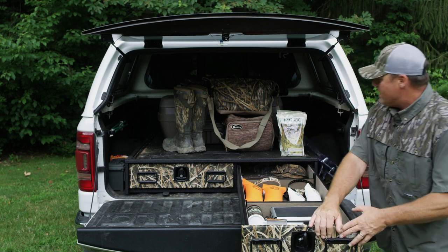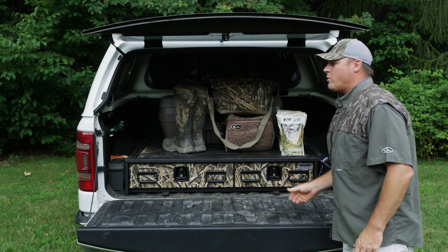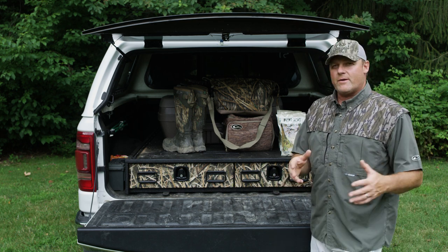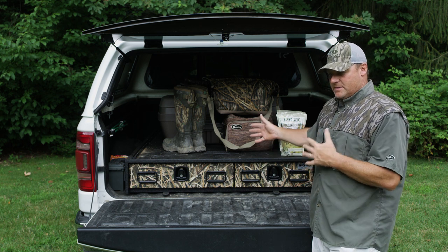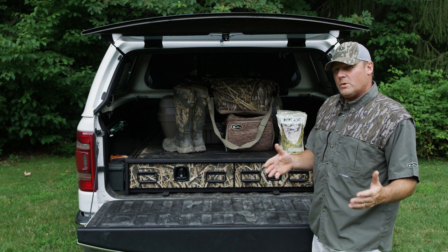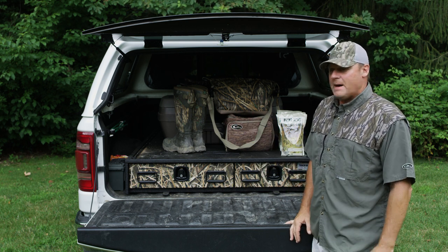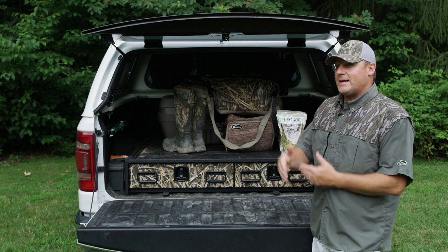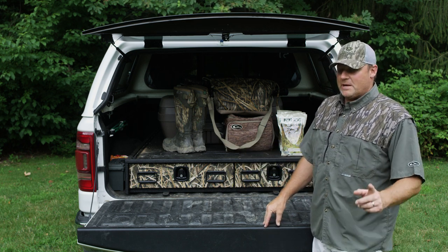The people at Truck Vault did an amazing job and they're excellent to work with. I couldn't believe the customer service — they worked with me for days on the exact configuration: how I wanted the inside of the unit laid out, how high the unit should be, how wide, and how many guns I'd be carrying at any one time. They were great to work with and I can't say enough about it. So for your next purchase when trying to be organized out in the field, make sure you look up Truck Vault.